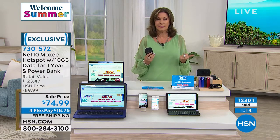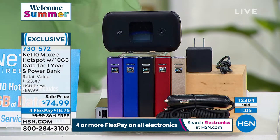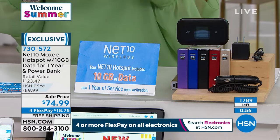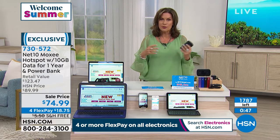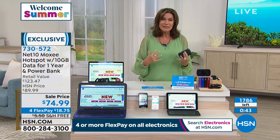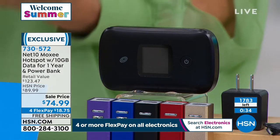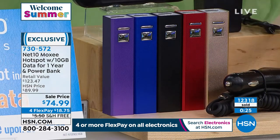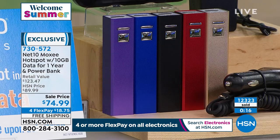One of the best values — sale price $74.99. These are in final quantities; we've sold over 12,000 and have about 1,700 remaining — almost 90% of our quantity is gone. Flex payments, free shipping. Up to 16 devices; I don't even think my home router can handle that kind of demand. Get it home — we're including your power bank, car charger, AC adapter, and cable. Everything's included. About 300 left in each color: purple, blue, black, red, and gold.